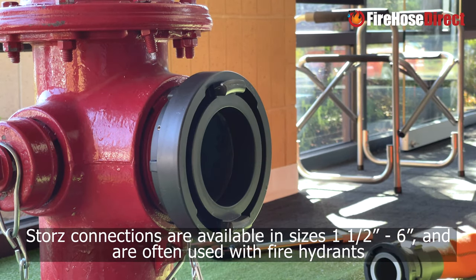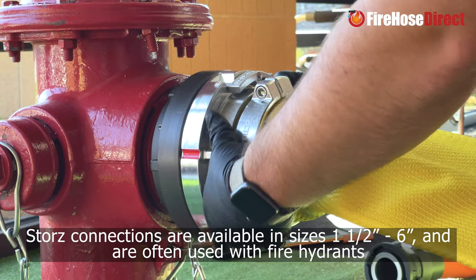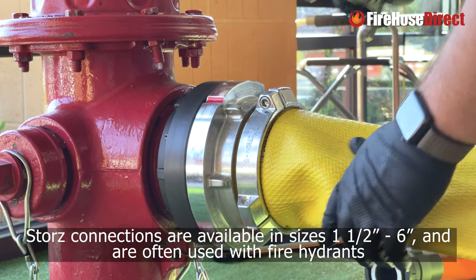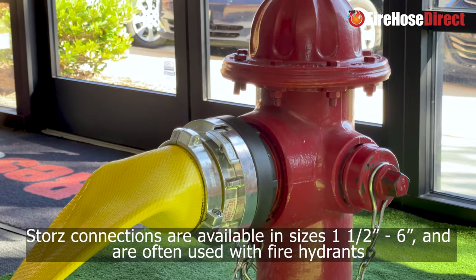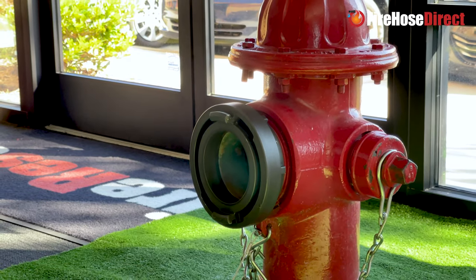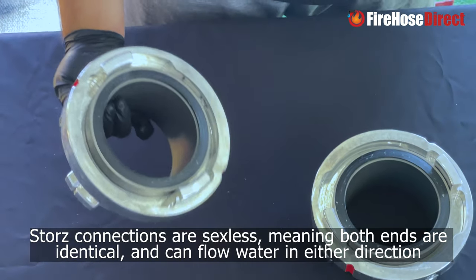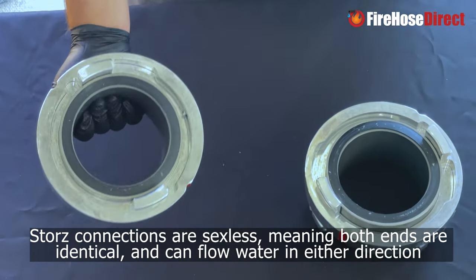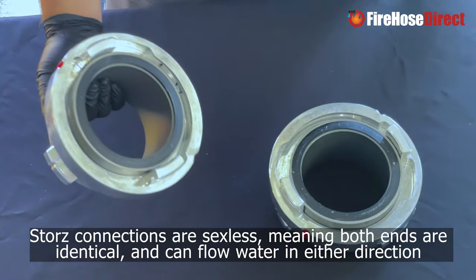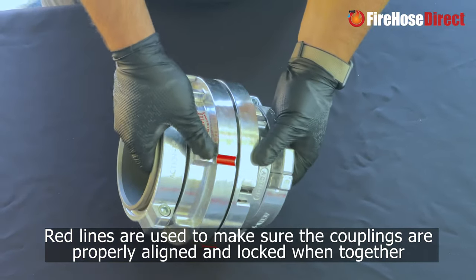Storrs Couplings, also known as large diameter Quick Connect Couplings, are primarily used by fire departments worldwide as a universal connection system. Storrs Connections use a hook and flange connection system, meaning they are not gendered. This is what makes them faster and easier to use than other standard North American fire department threads.